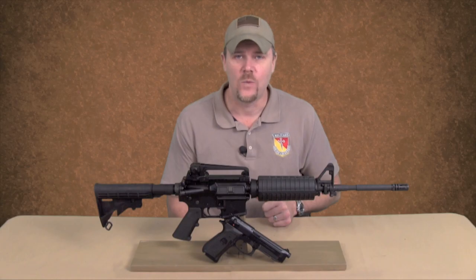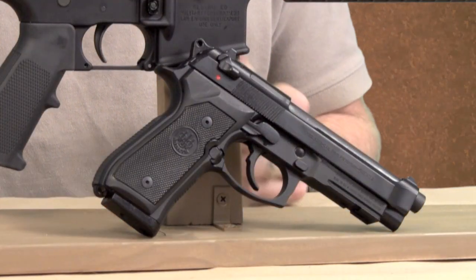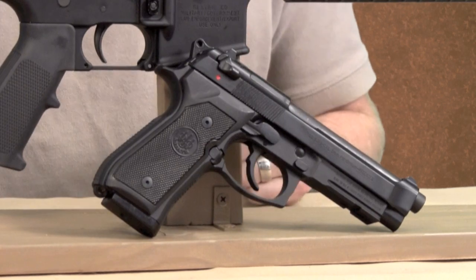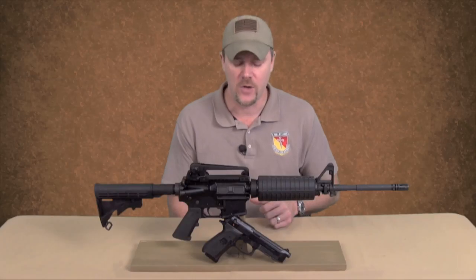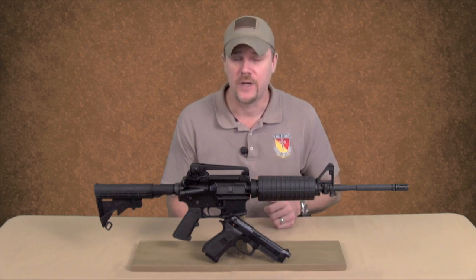Sitting here in front of me is an M9A1. The M9A1 was just recently adopted by the United States Marine Corps. Now the US Army has opened up new trials, which I've talked about previously especially on my blog, and they're considering a number of different pistols and they're also considering other calibers.